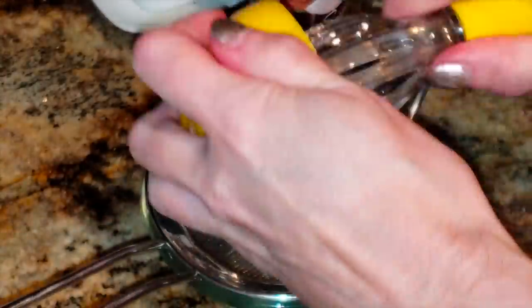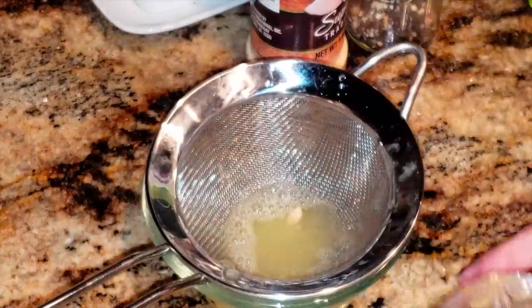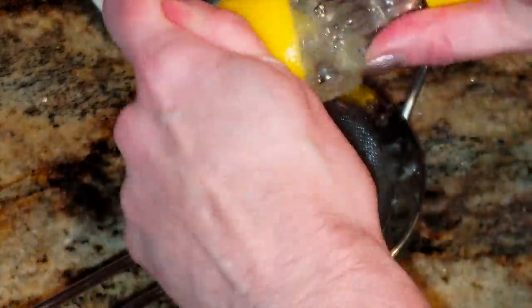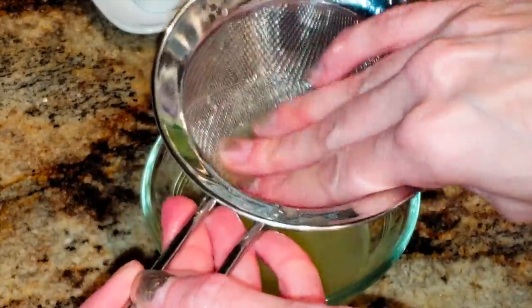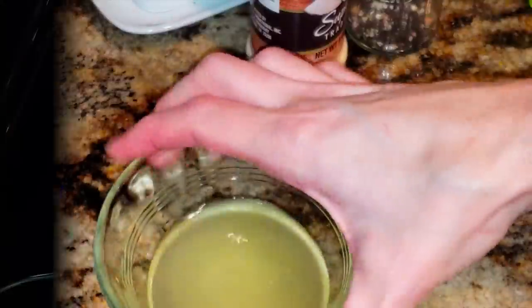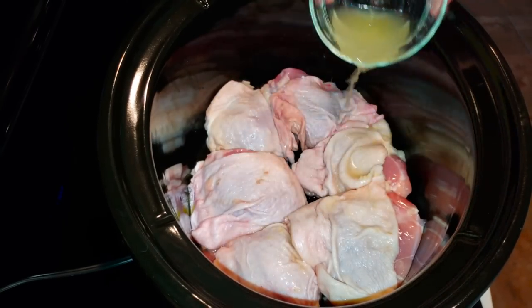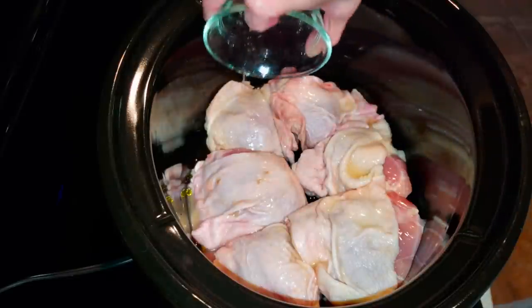Then we're going to take our lemon and juice it. What I should have done is zested it first and then juiced it, but I had a mom brain moment — I have those often here on my channel. So I'm going to go ahead and juice it first. The juicer I got from Walmart, just the manual one with a little strainer — it works so well, inexpensive and pretty easy. So we're going to take our juice and put it all over our chicken thighs, spread it all over. No rhyme or reason — just make sure it gets into the crock pot.